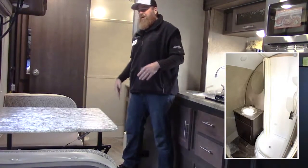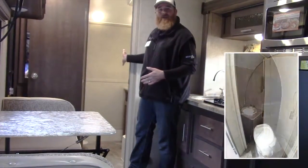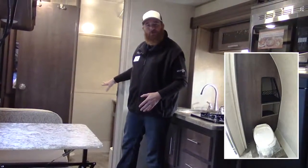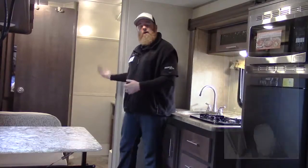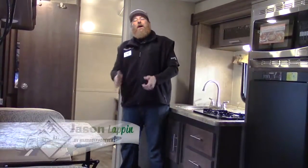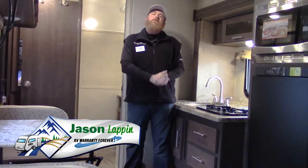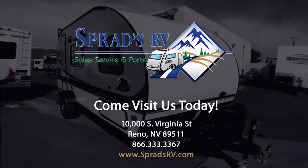Other designs from the R-Pod have offered the wet bath. We are now accentuating by having a complete dry bath situation — you have a separate toilet, shower, and sink, all available for you. I'm Jason Lappin, I'd love to show you this product in person. Please come down to Sprad's RV and ask for me, the big red beard.